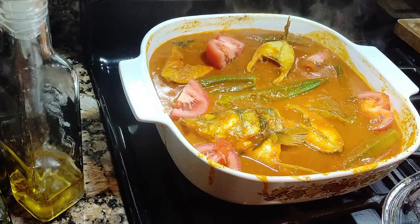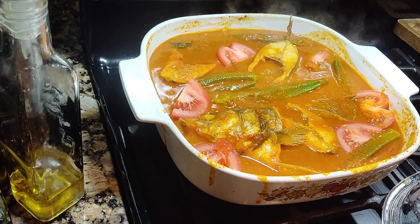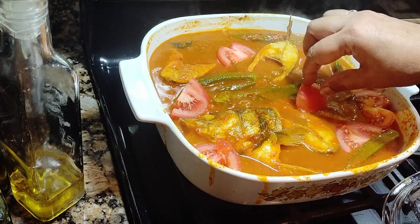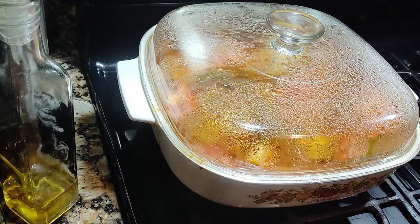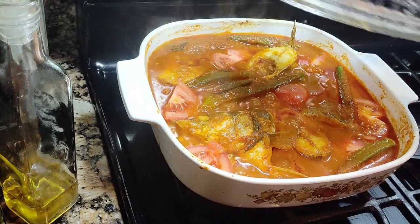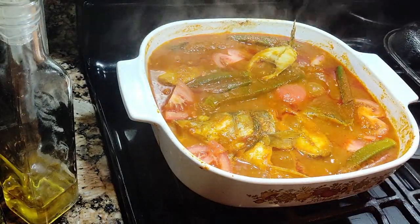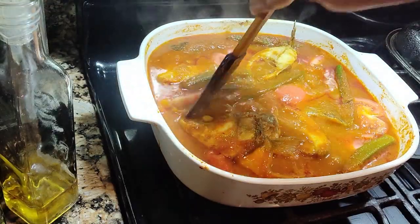Two tomatoes. Boil for at least five minutes. After about another two minutes it will be done, then you may switch off the stove.